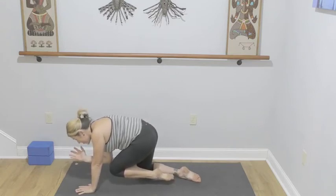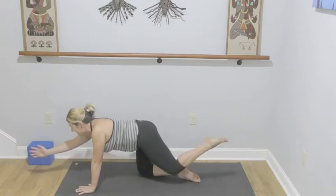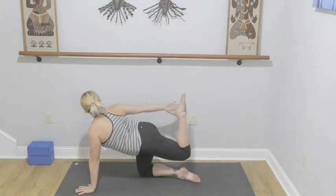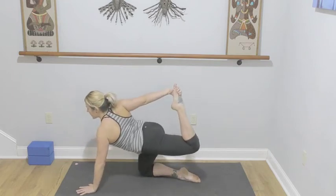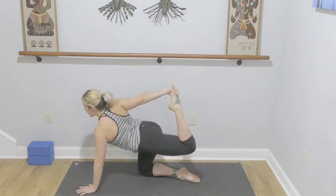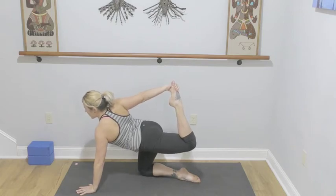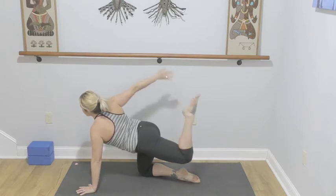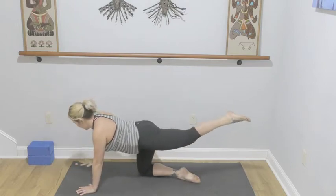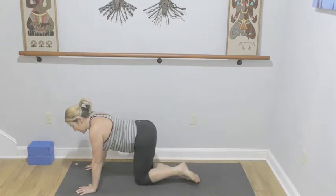Extend, reach the right hand back for your left foot, square the chest, kneecap is pointing towards the mat. Resist the hand and the foot into one another, breathe here, toes to the ceiling. Three, two, and one — with control, extend right hand down, left knee down.